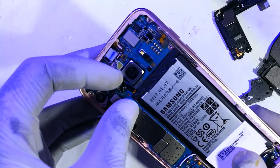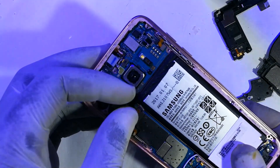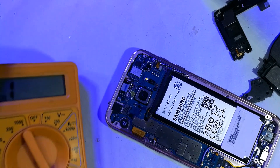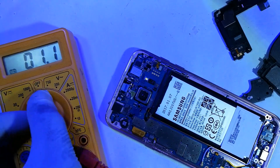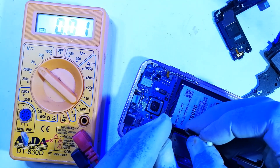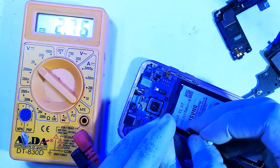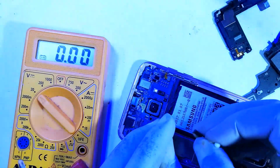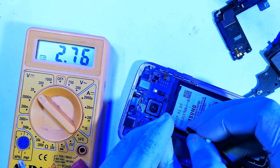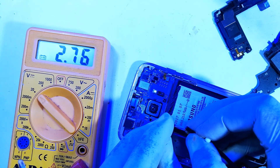Usually the first thing is to check the battery and see if power is there. I will check for the voltage on the battery and reach out to the battery terminals — the first and last terminals. That reads 2.7 volts, which is below what the phone would require to detect the battery. So I'm going to resuscitate it — direct charge the battery, albeit off camera.